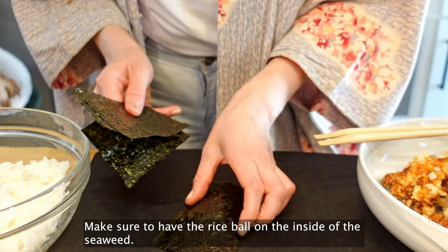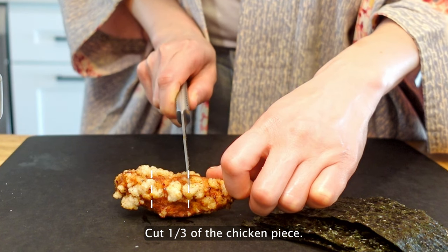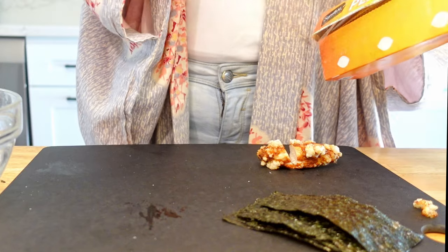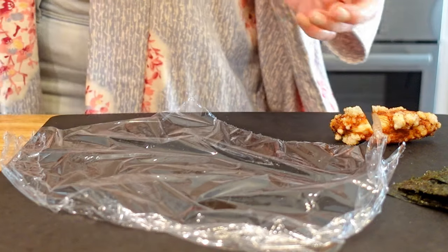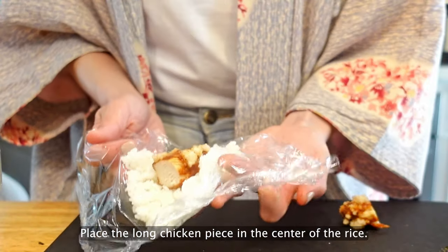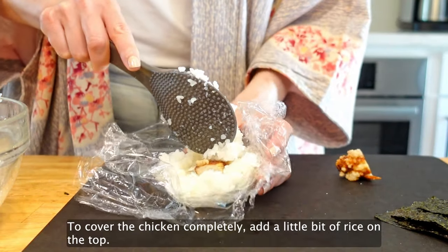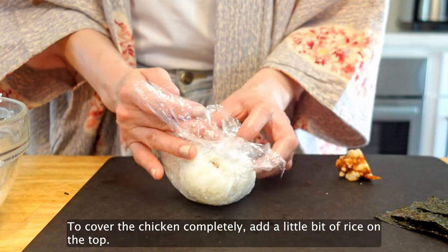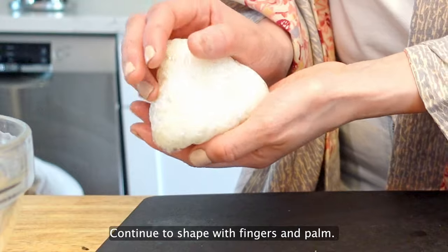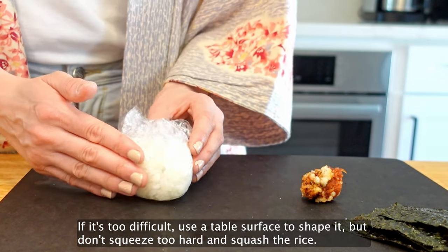Make sure to have the rice bowl on the inside of the seaweed. Cut one side of the chicken piece — the small piece goes on top of the rice ball and the long piece goes inside. It's easy to make rice balls if you use plastic wrap. Place the rice on the plastic wrap to make it flat. Place the long chicken piece in the center of the rice and wrap the chicken with the rice. To cover the chicken completely, add a little bit of rice on top. Use both hands to make a triangular shape, and continue to shape with fingers and palm. If it's too difficult, use a table surface to shape it, but don't squeeze too hard and squash the rice.